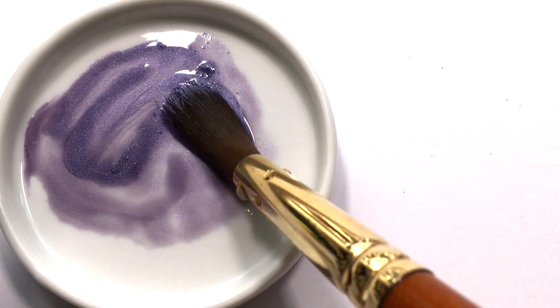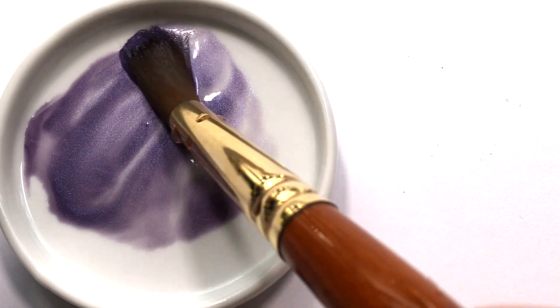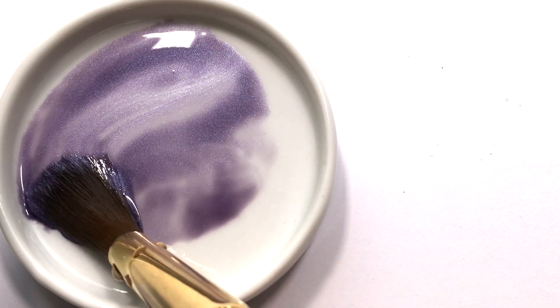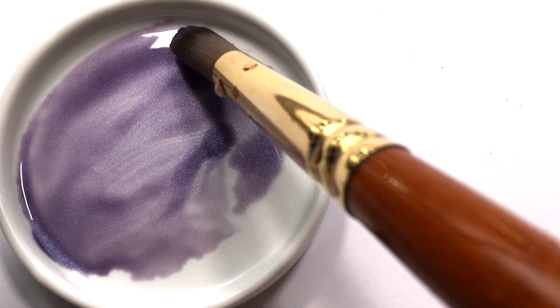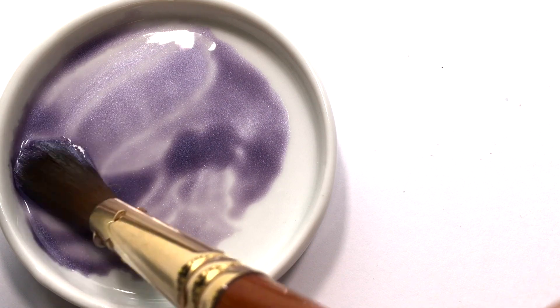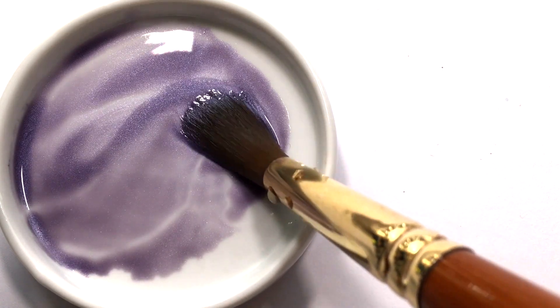In this episode, we are taking a close look at Sugilite Genuine. Sugilite is a super sparkly, soft, muted purple. Sugilite is a relatively rare, pink to purple, cyclosilicate mineral. The mineral itself is usually an intense bright purple, but the paint is much more muted with low tinting strength.